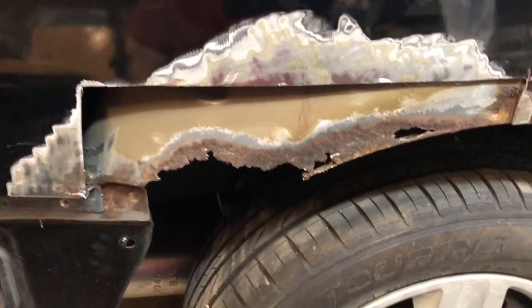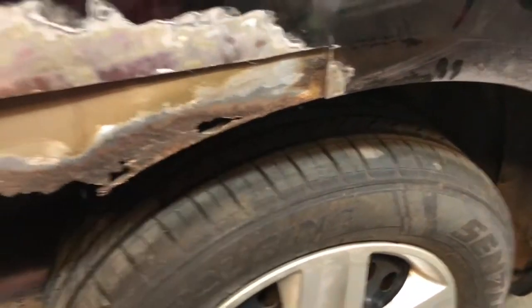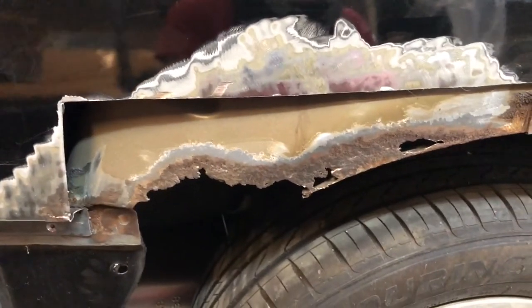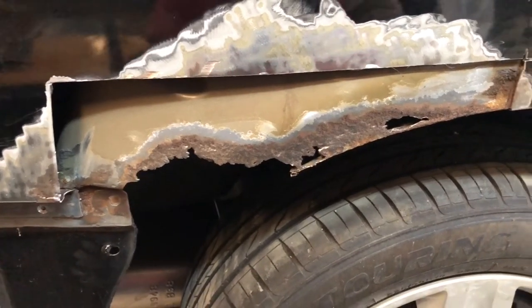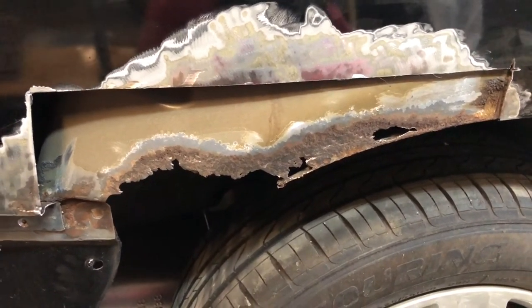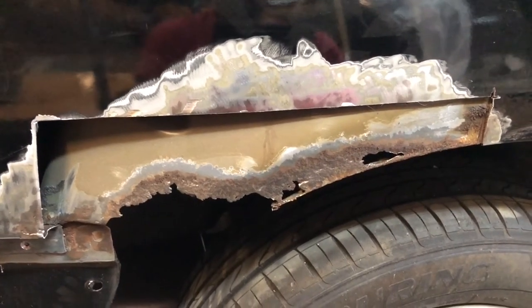Hey everybody, the Impala guy here, back on the Copart project car. We started on the rust spot side - let me take you for a little tour. We did a little cutting. This area here, I've shown in previous videos, was rusted, and they had just slapped some bondo on it with a little bit of foil tape over the back to back up the bondo. Obviously that did not work - the bondo started bubbling and popping and flaking off, and there's nothing but rust underneath it.